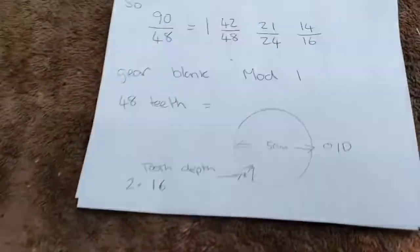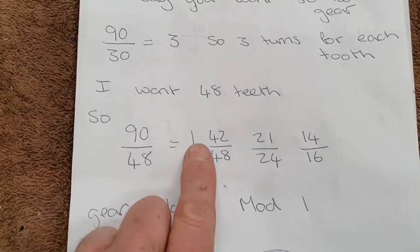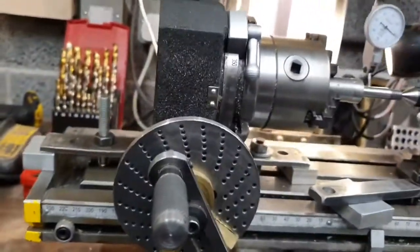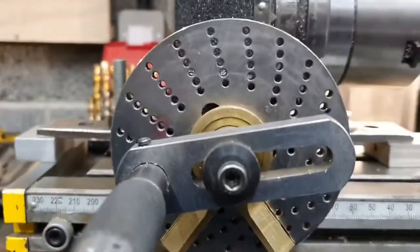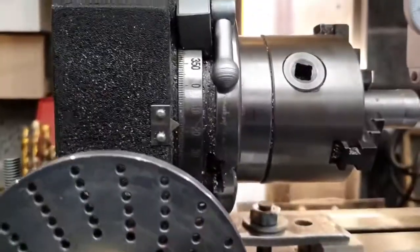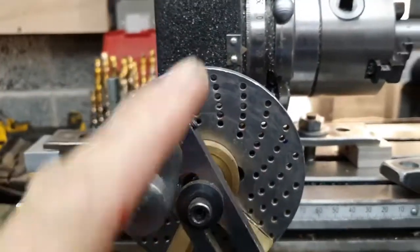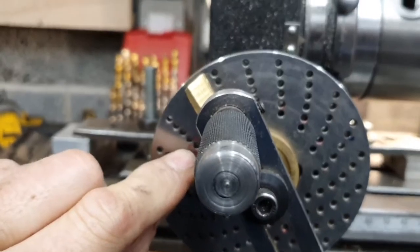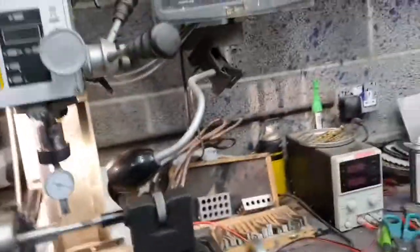So for a 48-tooth gear, I need one full turn of the handle plus 14 holes on the 16-hole circle. You set that up on the 16-hole plate, count around and mark the 14th hole in red. You start at hole 16, do one full turn, then come back round to hole 14 — that's how you get your divisions.